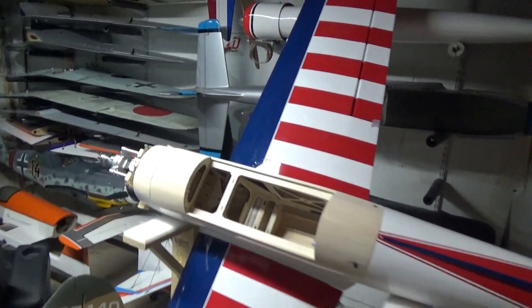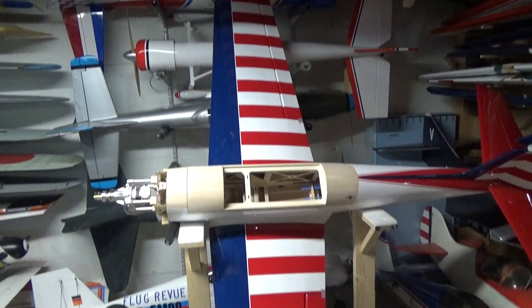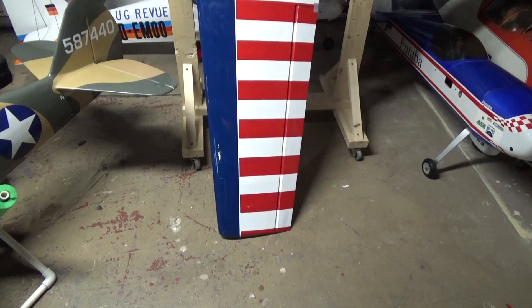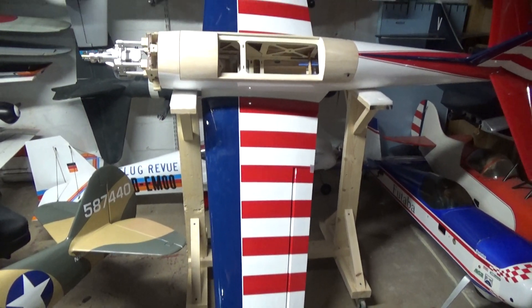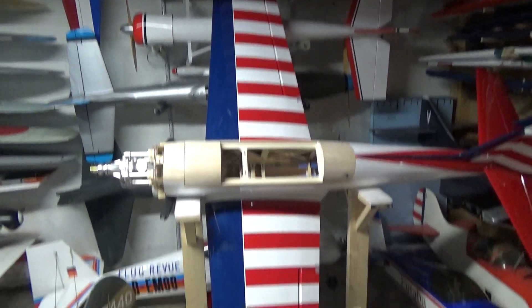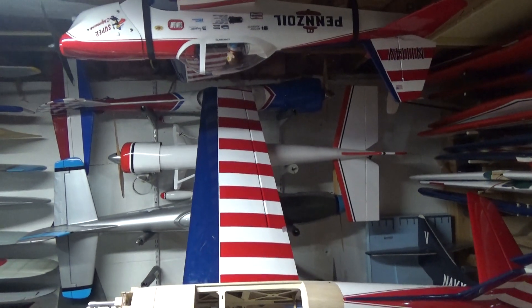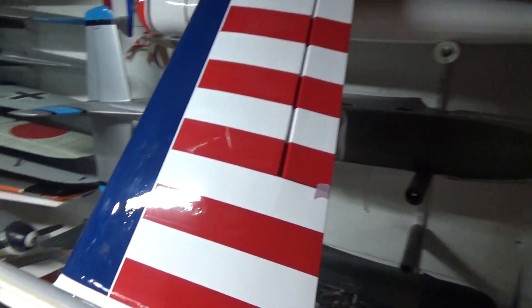I thought I'd just cover the blue on the wings. Well I got done with that rather quickly and decided it's time to do some stripes. So last night pretty late I got the left wing panel completely done — all striped. Then this morning I striped the right one, and wouldn't you know it...